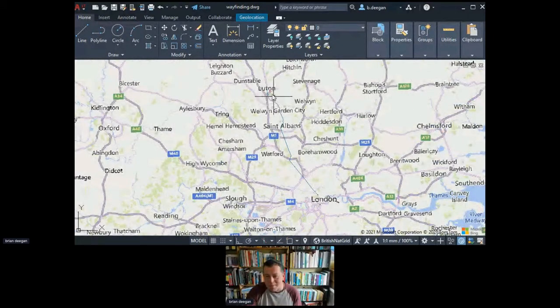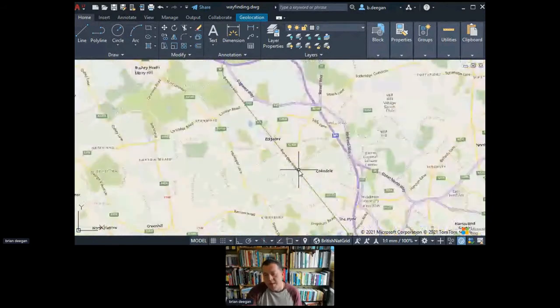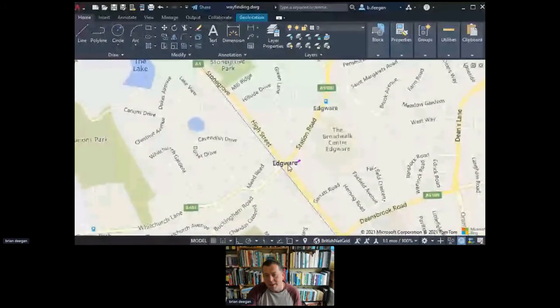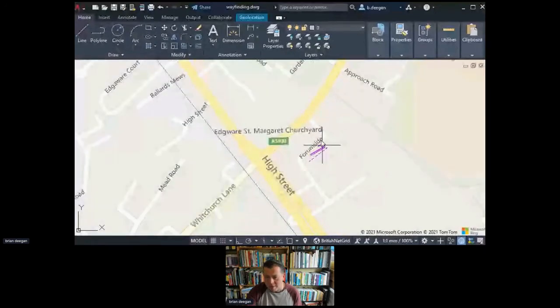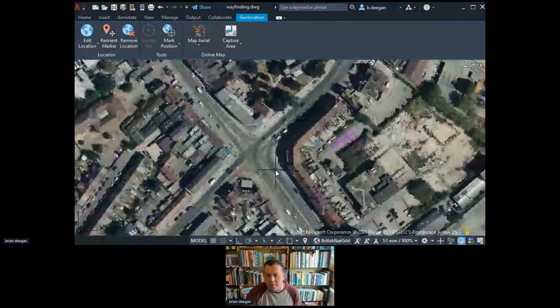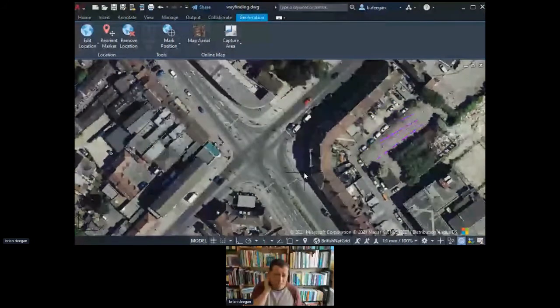There's a slight vested interest — that line is a direct route from where I work to my house. Zooming in, it's the A5, which goes all the way to Wales, so quite a busy road. We're going to look at this junction near Edgware.